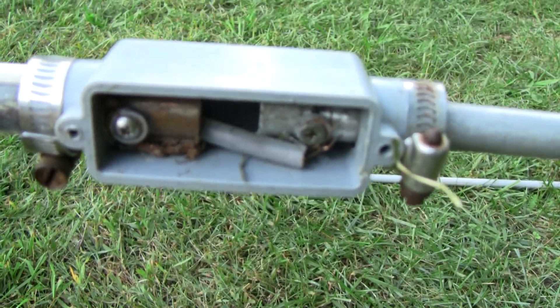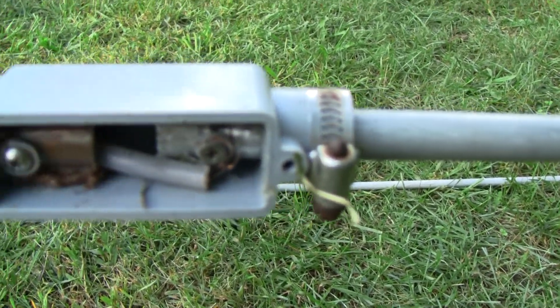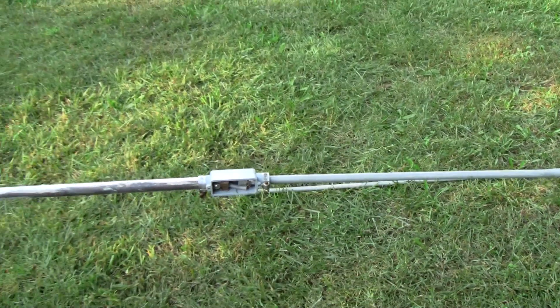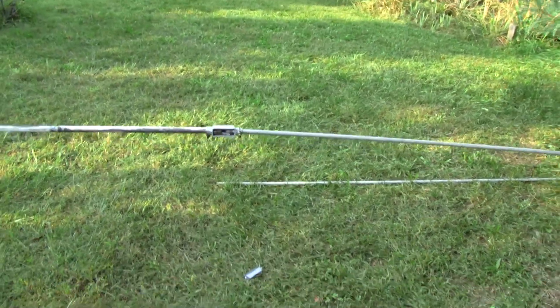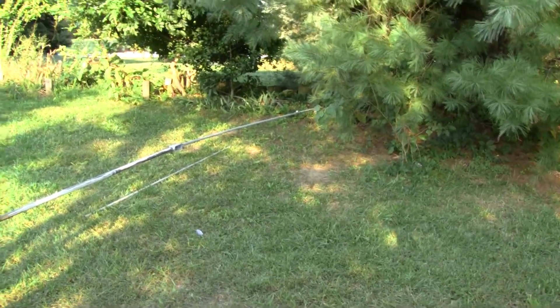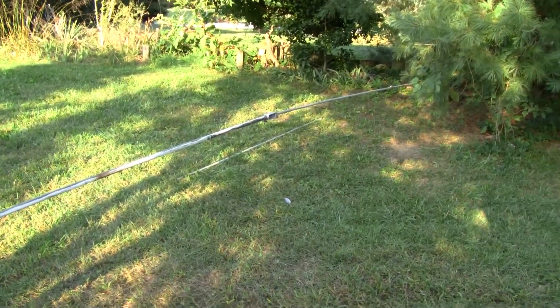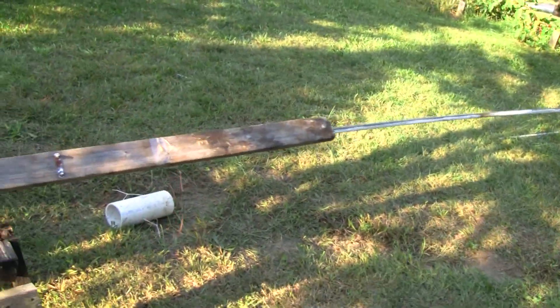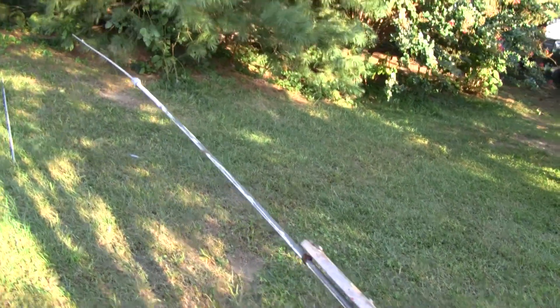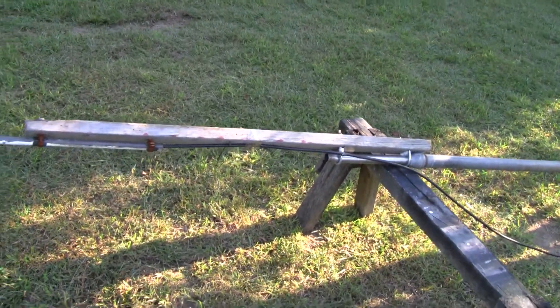I just have the wires screwed on there — nothing special. I could have soldered them for a little bit more reliability; you can actually see some of the wires are broken, which could cause a problem and fry my radio if I wasn't paying attention to the SWR meter. But it's not something I'm too worried about — I'm only running four watts on a CB radio, so it's not a big deal.